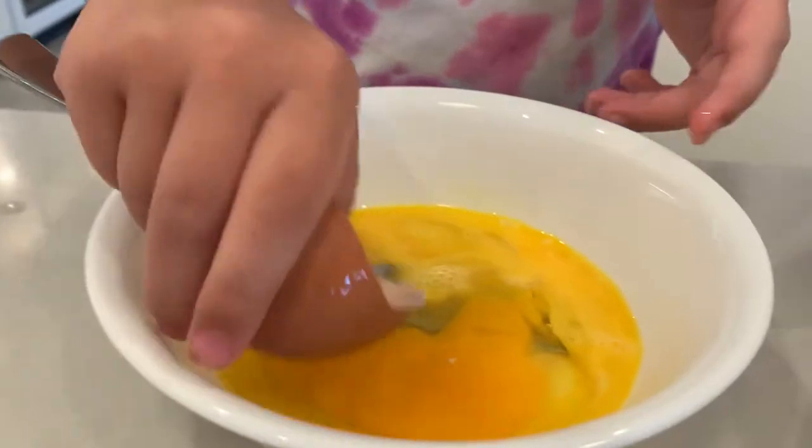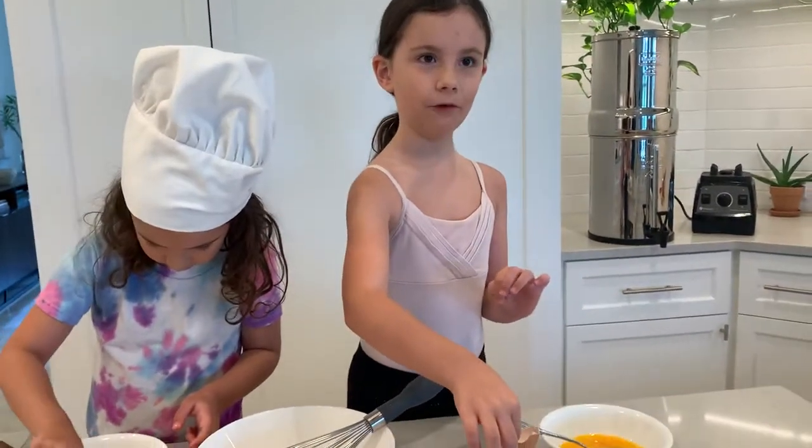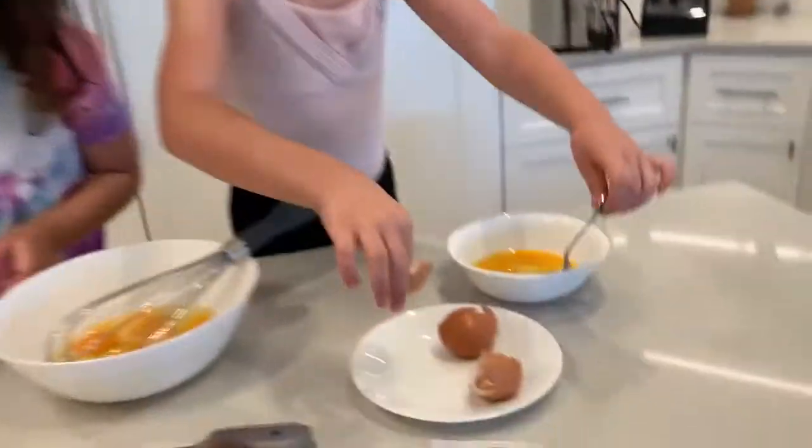Do you have shells in yours? Yeah, you have one little shell. If we wash this out and don't throw it in the trash, the tooth fairy can maybe use this as a little boat in our pool. The tooth fairy can use it for a boat? That's a fun idea.